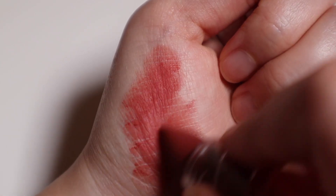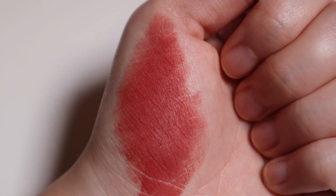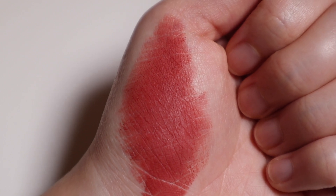Thanks to the powdery and slightly siliconey formulation, the Bia Last Powder Lipsticks do decently well at blurring out lip lines. However, they don't do particularly well when it comes to flakiness, so you will definitely want to exfoliate your lips well before applying these lipsticks.